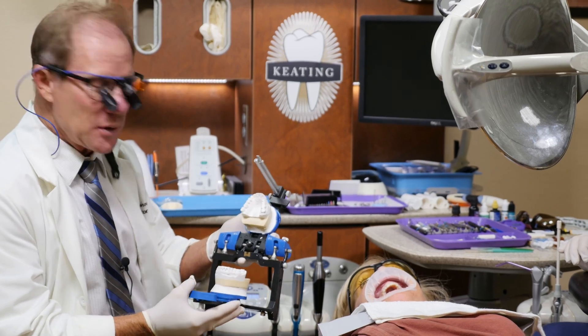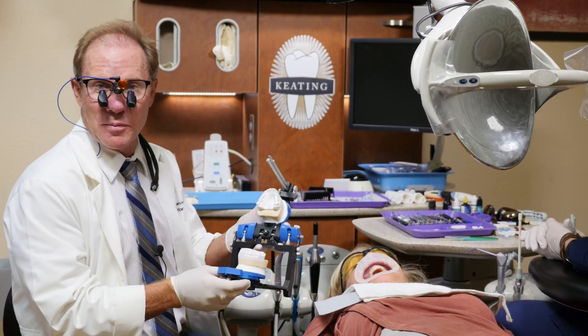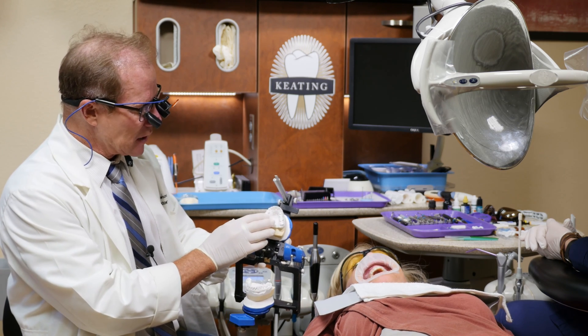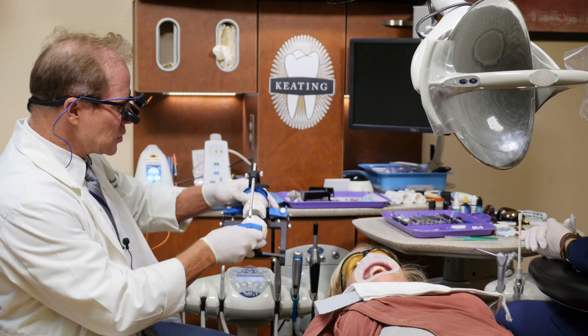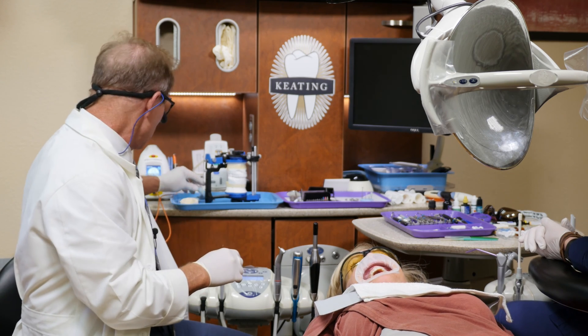Our goal with a wax up is to always be as conservative as possible and still meet our smile design. So we sent all the information to the diagnostic waxer based on length, position, and in fact even where we're going to alter the tissue. Then the laboratory, along with the wax up, gives us a set of matrices.